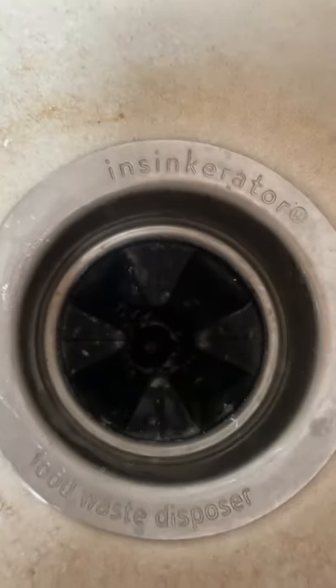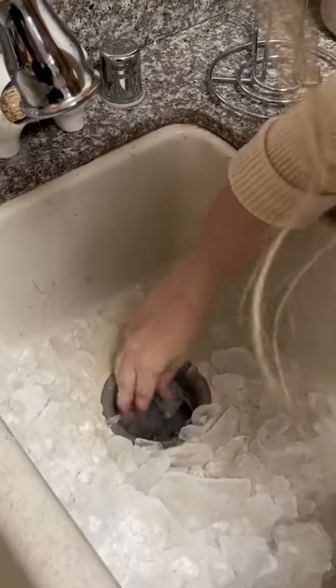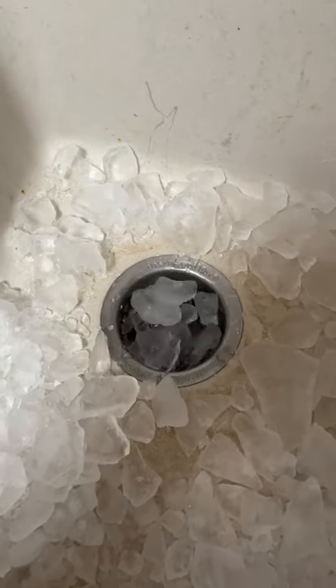My disposal was not working or smelling great, so I'm going to try that TikTok cleaning hack. Grabbed a bunch of ice, shoved it into the disposal carefully, let it run for a second with the ice.